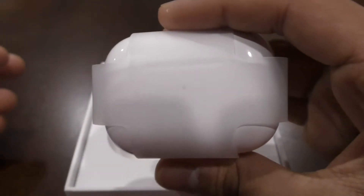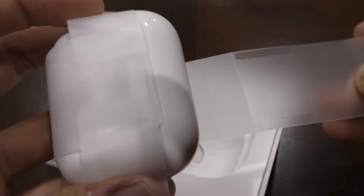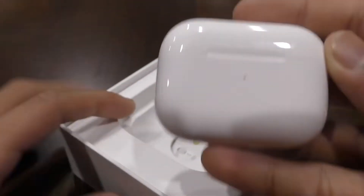So these are the AirPods Pros. You just want to pull the tab off of them — there is a small tab right here. And they just slide out.